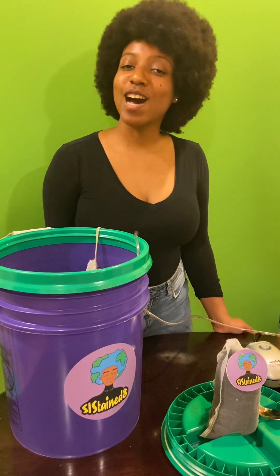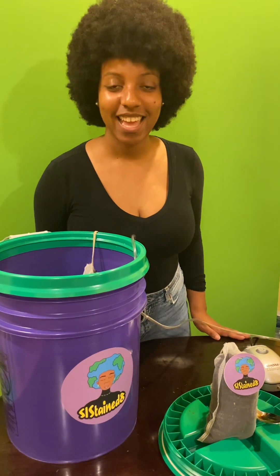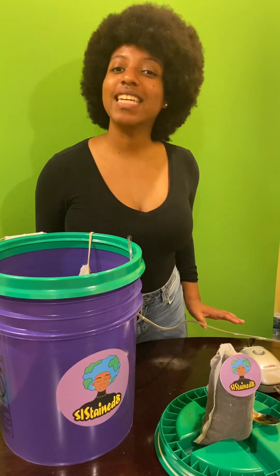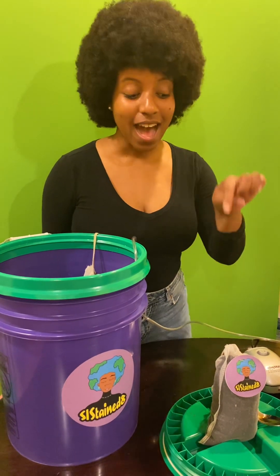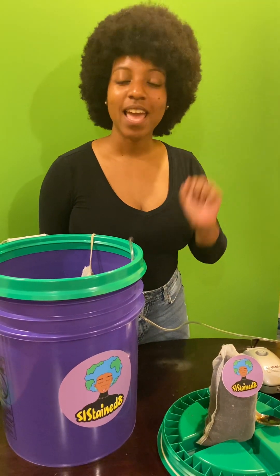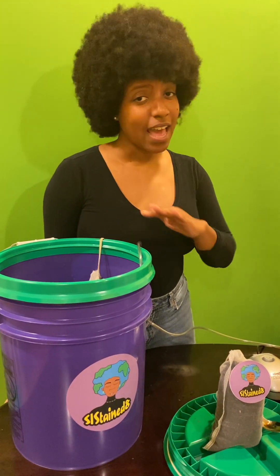Welcome back everyone. It's Najwa with Sustain8. Today I want to do a demonstration on how to use our illustrious compost tea bag. Now one of the things we're generally asked is, can I drink compost tea? Absolutely not. This is not for human consumption.